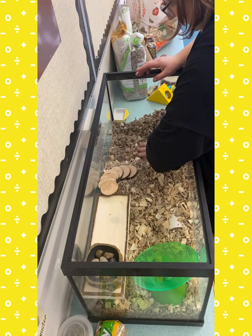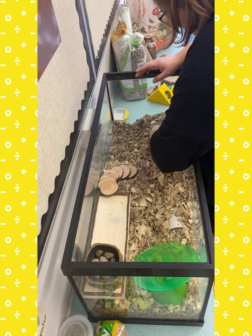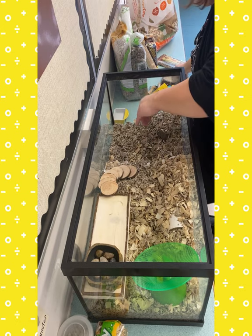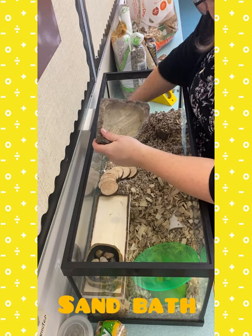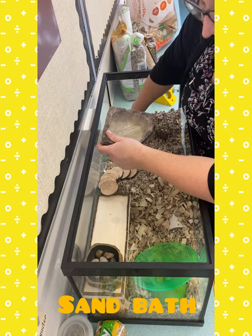Hamsters are quite clean actually, and they will have one spot where they go and take their food, another spot where they go to the bathroom, all that kind of stuff. This is actually meant for reptiles but it's just a dish, so I'm going to use it for his sand bath.